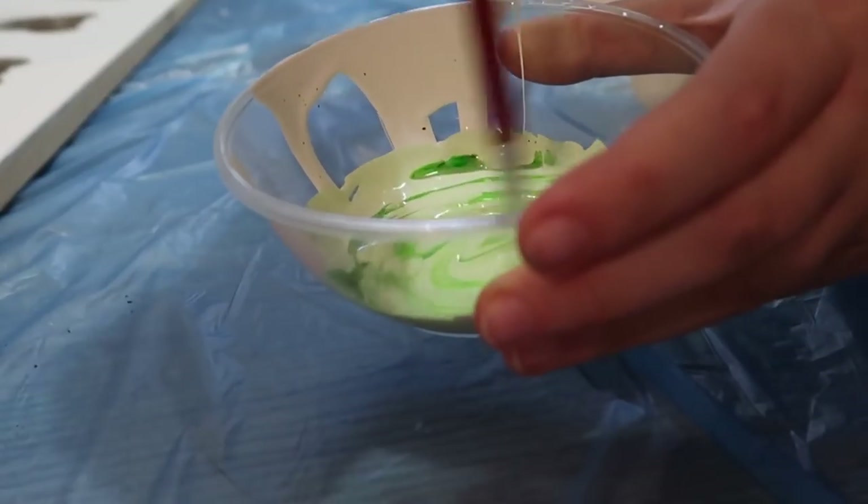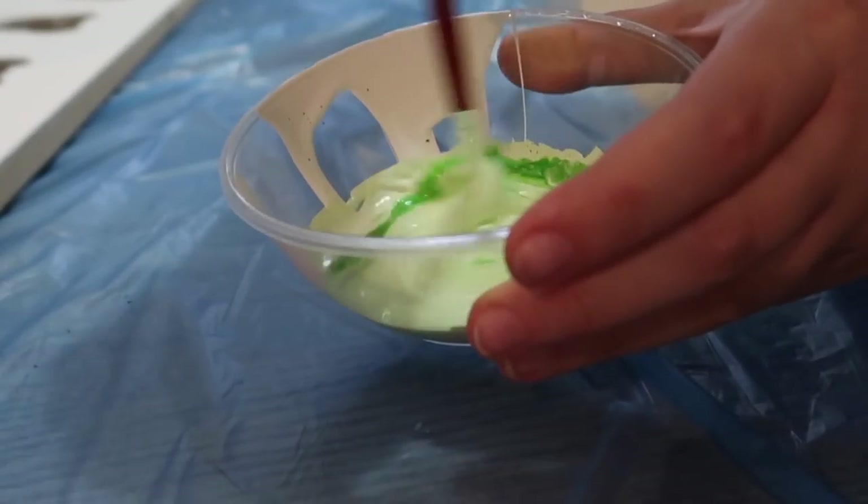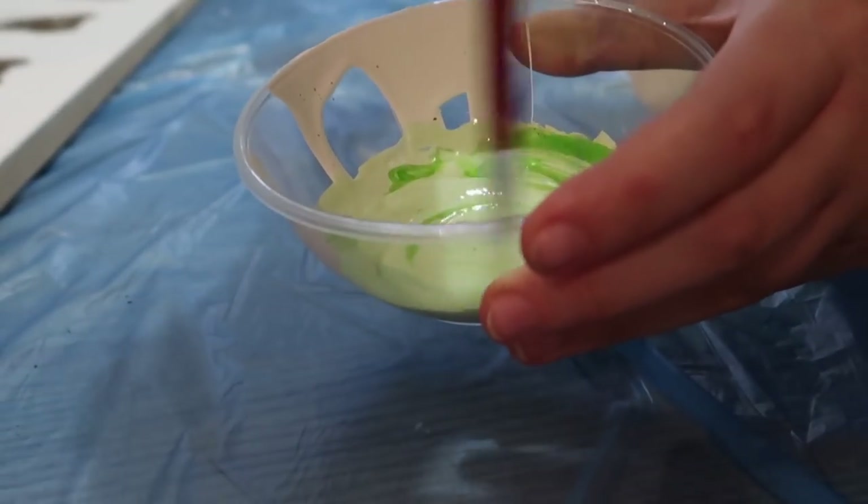I'm going to show you how you can make any color varnish you want, so if you can't find it in the shops — no problem. All you need is your white varnish and some food coloring. I always have a huge tin of white varnish in my home because I use it for so many different things, and I don't need to be buying huge tins of colored varnish. Just take your white varnish, add a couple of drops of food coloring, mix it in, and you get colored varnish. I decided to go with a nice light green shade since green is my favorite color.